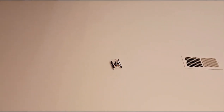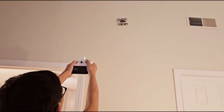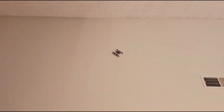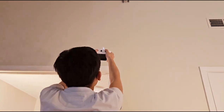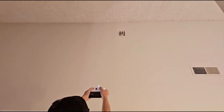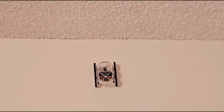Go closer! It's going to reach! It's going to reach! It's going to reach! Go closer, man! Come on! Come on, you can make it!